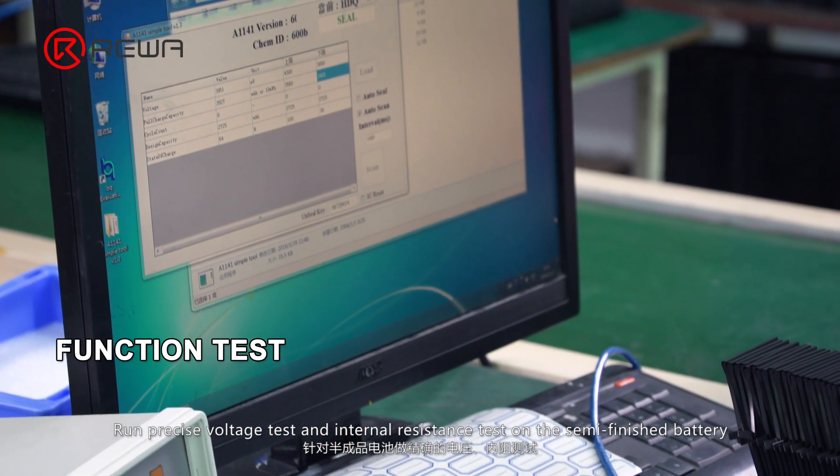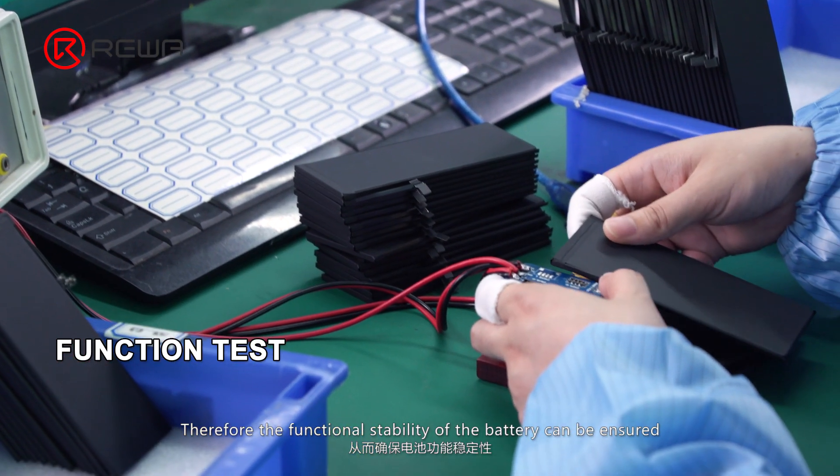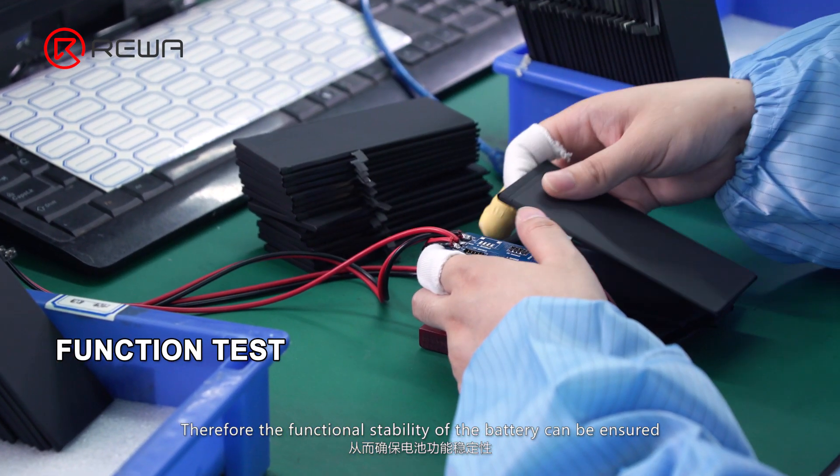Run precise voltage test and internal resistance test on the semi-finished battery, ensuring the functional stability of the battery.